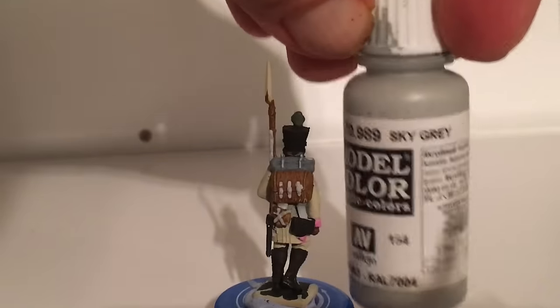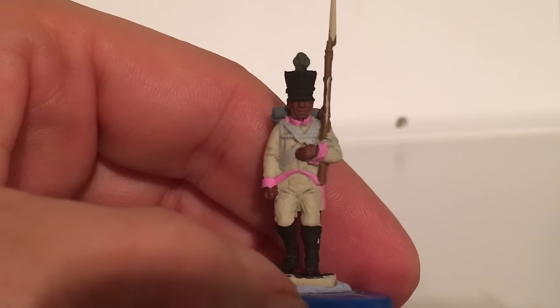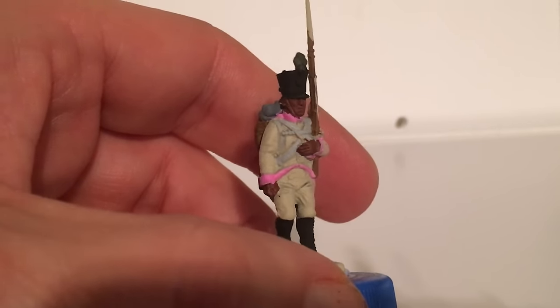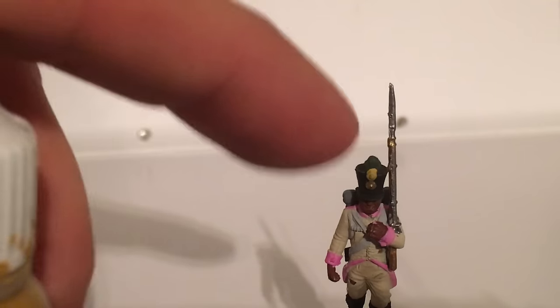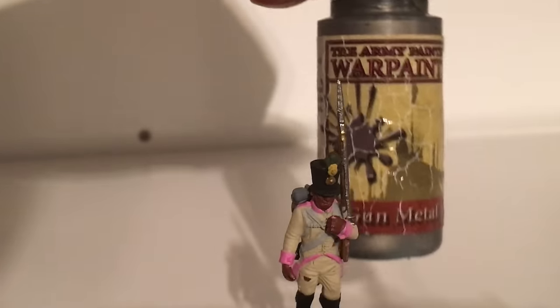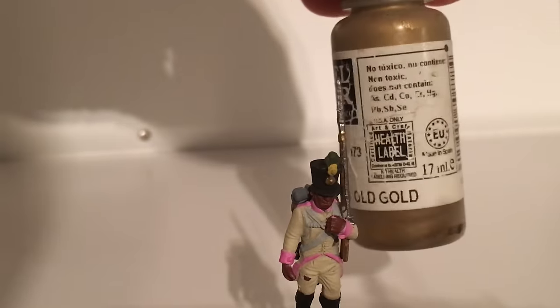For all the webbing I use sky grey. The reason I use two different bases for the white is so it gives you a nice warm white for the uniform and a cold white for all the webbing, so you get the feel that it's two different materials when you paint all the way up. Then finally I put the metalwork on — yellow ochre for the musket stock, gunmetal from Army Painter for the barrel, and old gold for the brass.